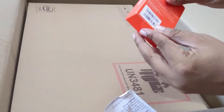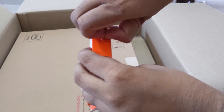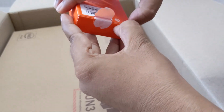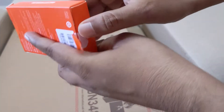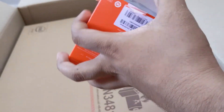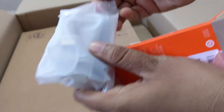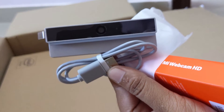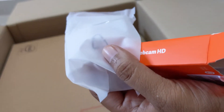Here you can see the webcam box and I am taking it out. MI is good at packaging things. Here you can see the camera bundled inside it and the packaging is also good. This is the HD camera and it connects via USB Type-C. It comes in silver color to match the product color. Let me put this aside and then get to the actual laptop.